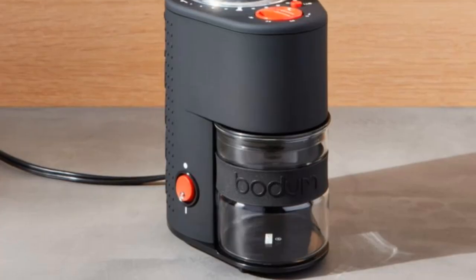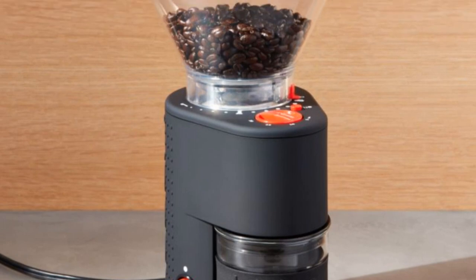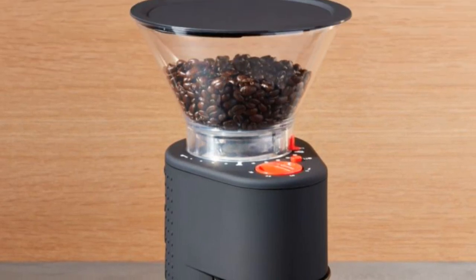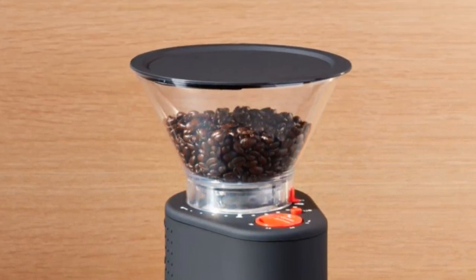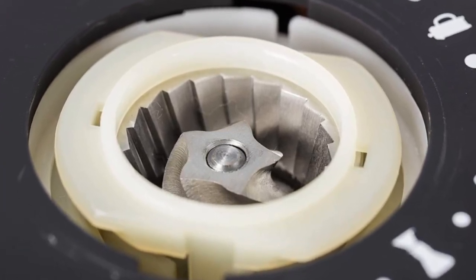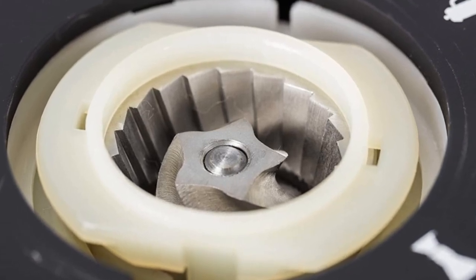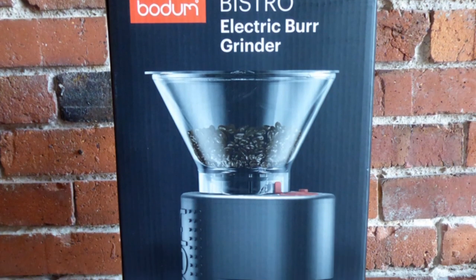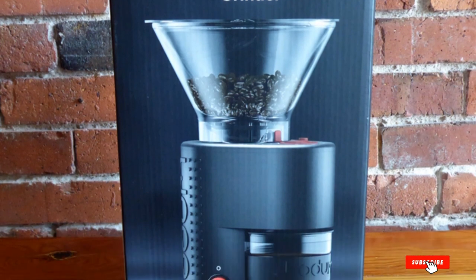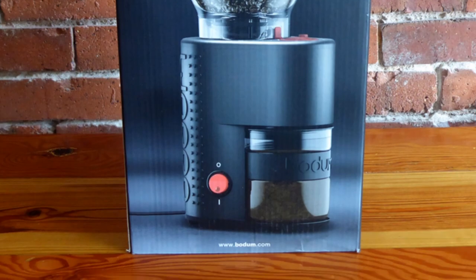Perfect for espresso, drip coffee, French press, and cold brew. The Bodum grinder has a timer that grinds for up to 20 seconds in increments of 5. Its glass container has a lid that prevents grounds from flying everywhere. The lid stays in place when shaking grounds into a filter, but is also easy to remove if you choose to use a coffee scoop. The grounds container has a rubber grip around it to make it easier to handle, and it slides in and out of the holder easily.